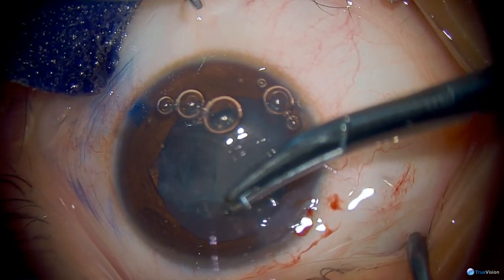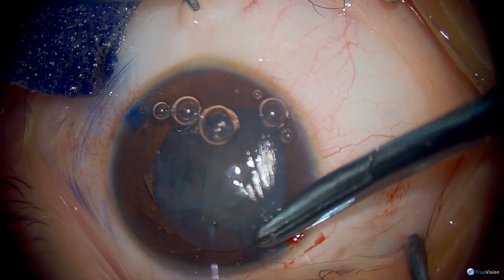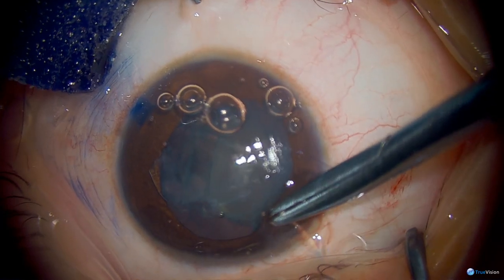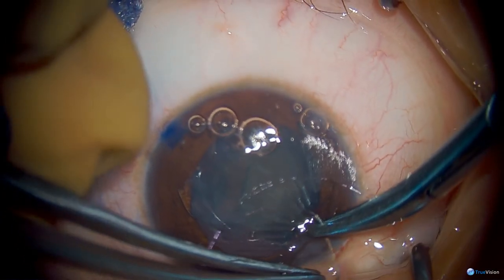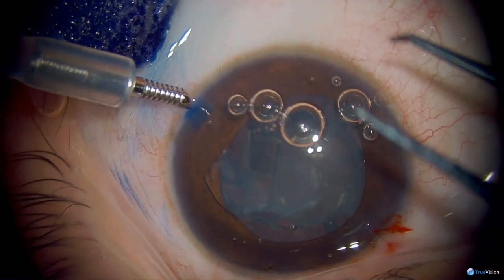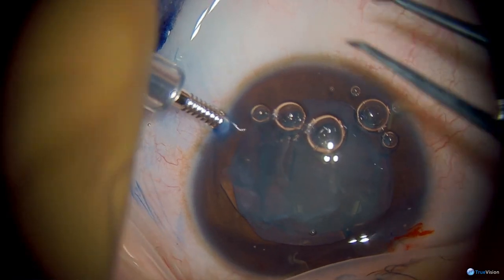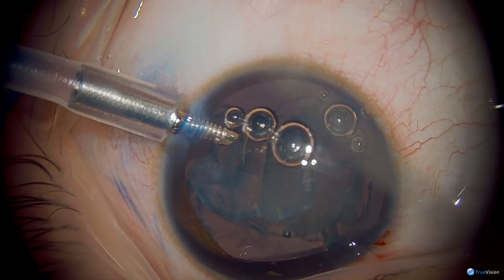Now here you can see sutures being placed over the incision because we're using a vitrectomy handpiece and an infusion cannula in this case. If you do that through a larger 2.5 millimeter incision, which was utilized for the capsulotomy, you'll have too much leakage around the vitrectomy handpiece. So you'll want to close that incision down slightly.